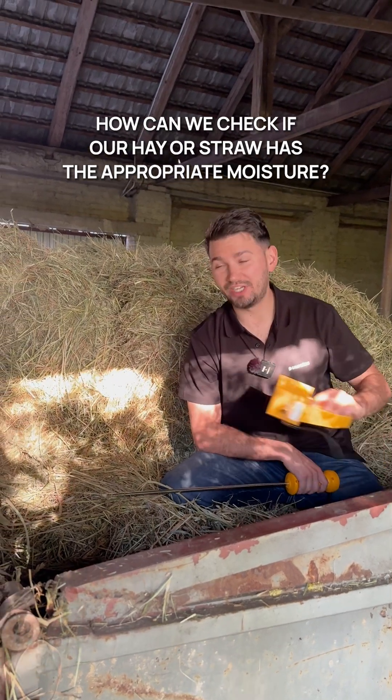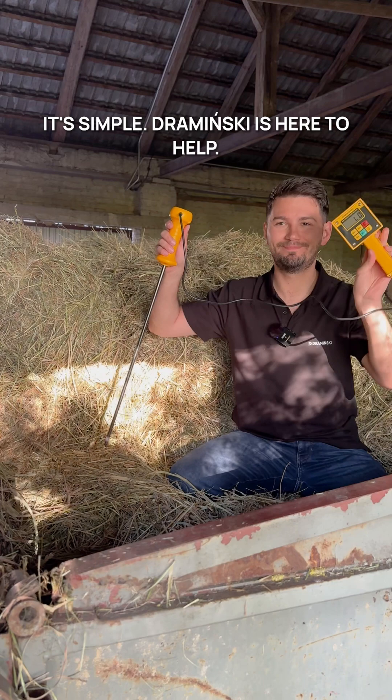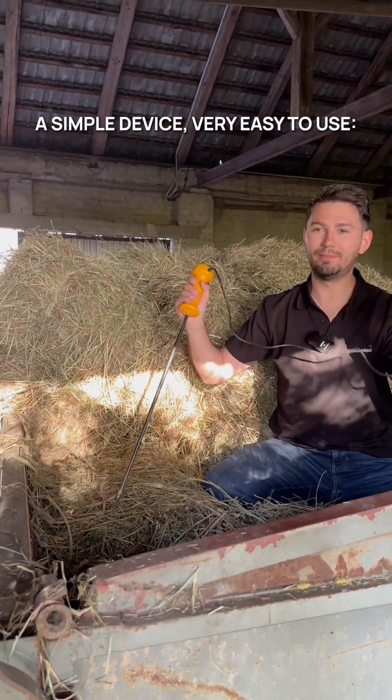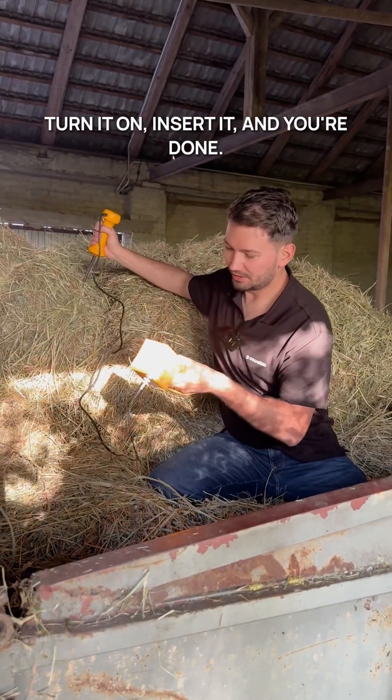How can we check if our hay or straw has the appropriate moisture? It's simple — Draminski is here to help. A simple device, very easy to use. Turn it on, insert it, and you're done.